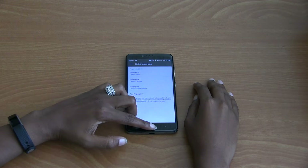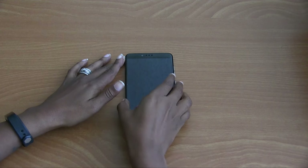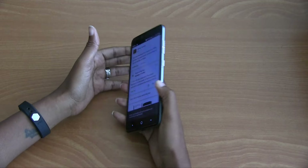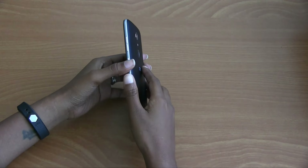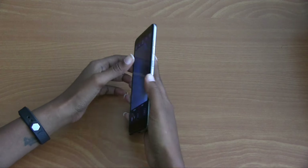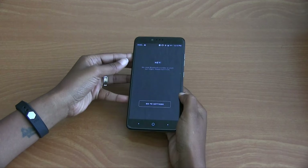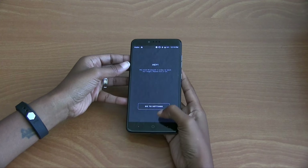Then we can go ahead and close out of here. The next thing you want to do is lock the phone. Fingerprint One opens the Bible app, Fingerprint Two opens the Camera, and Fingerprint Three opens the Bose Connect app. As you can see, this is pretty accurate — the scanner isn't super quick, however.